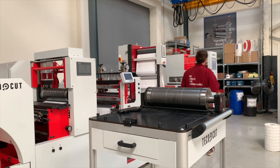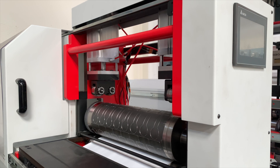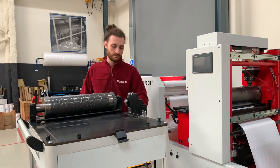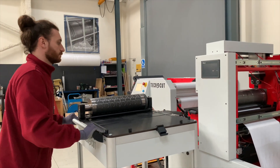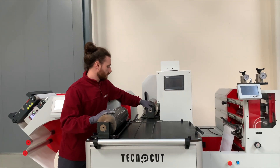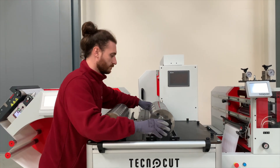First of all, we need to unlock the magnetic cylinder. When the magnetic cylinder is unlocked, we can fix the table, and then change the old magnetic cylinder for the new one.